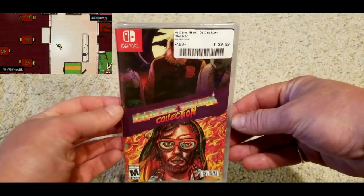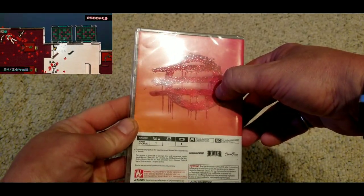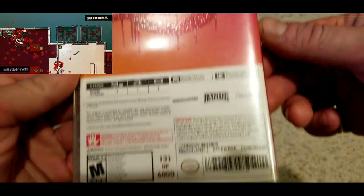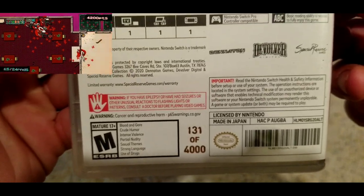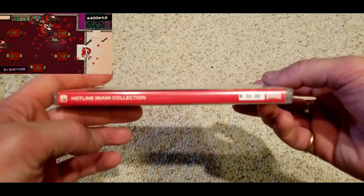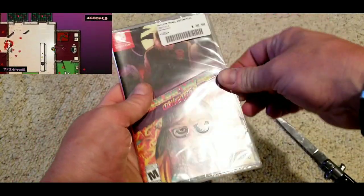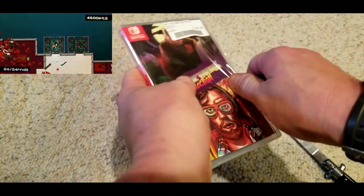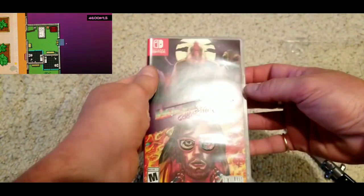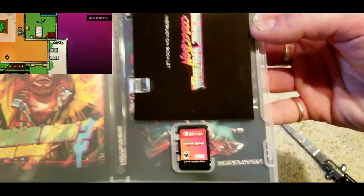Now here we got the Hotline Miami Collection. I went to one of my local game stores, a place called Regen in the White Marsh Mall, not too far from me. I was going there like, hey, y'all got any good shooters in? They said no, but we got some new games in. He was like, you played the Hotline Miami Collection? I thought they were talking about Shakedown Hawaii, but turns out it was this collection of games. The guy pulled his phone out and started showing me some gameplay footage. I've played some of it now — it's a twin-stick shooter of sorts, it's really violent, pretty good game. It was $40 at the store, so that should be right around the $40 price point retail.